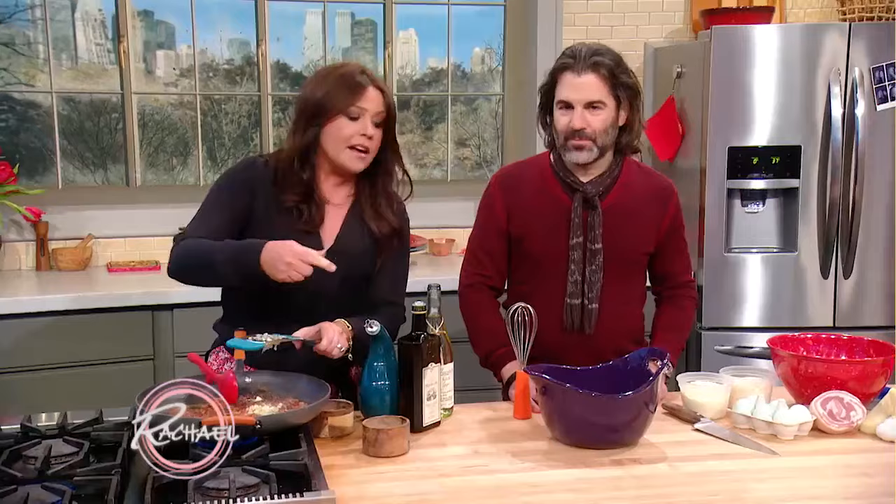For one pound of pasta, I use a minimum of four egg yolks. John likes his super eggy, so I've got six egg yolks in there. Show them the color of those eggs, honey — the Araucana eggs. They're very orange.